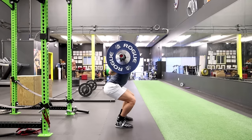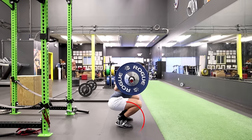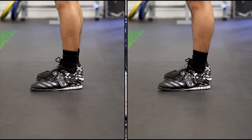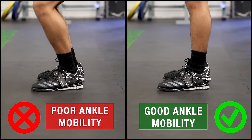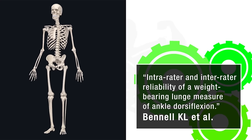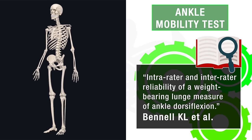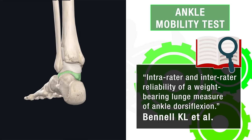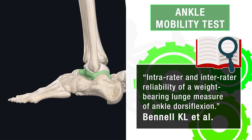If you struggle to do this, the problem more often than not has to do with your ankle stiffness. When your ankles aren't mobile enough, your body can't get enough bend at the ankle to properly execute the squat and instead compensates by creeping up on the toes. To find out if that's a problem for you, I'd suggest taking the following test, which research indicates is an excellent and reliable indicator of your ankle mobility.